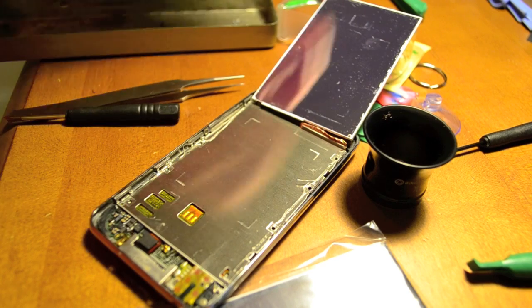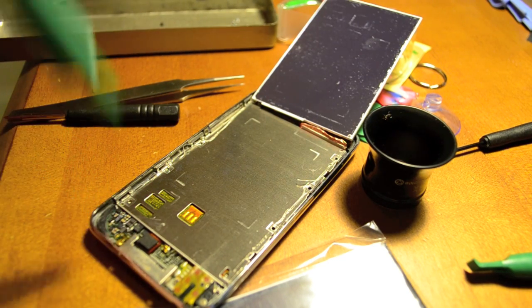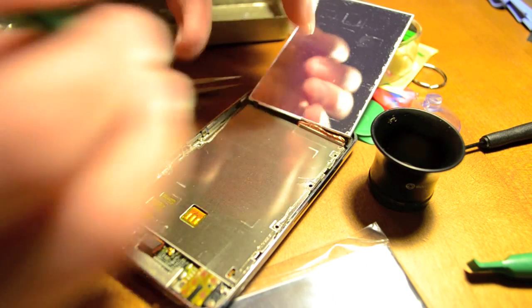Before we do that, we're going to want to take the ribbon cable and just kind of loosen it a little bit. I just loosen that, and then we go for the clips.